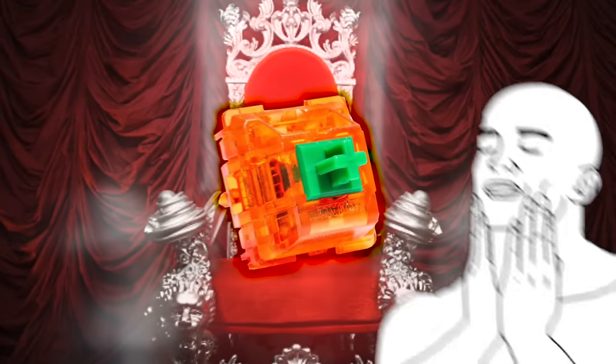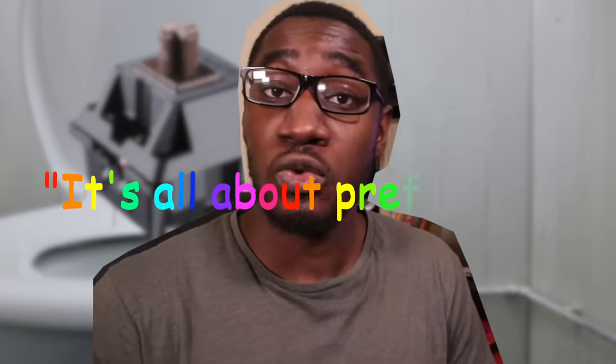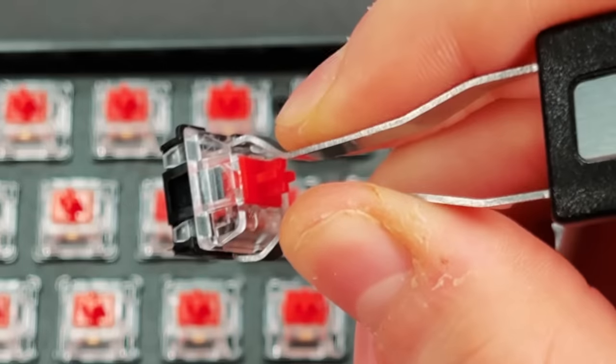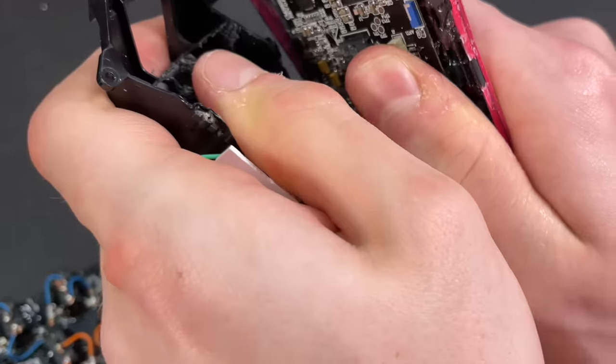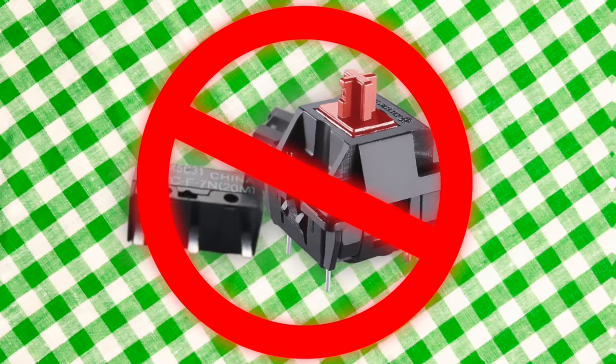Keyboard switches are square in shape and come in all different colors and types — some of them good and some of them questionable, to say the least. It's all about preference, and if they break you can easily replace them. Mouse switches, on the other hand, are built like Among Us characters. Pretty much all of them come from the same company, there's very little preference and choice, and if they break — have fun doing brain surgery on your mouse trying to replace them. In conclusion, these switches are nothing alike and should never be mixed together. But what if we do?